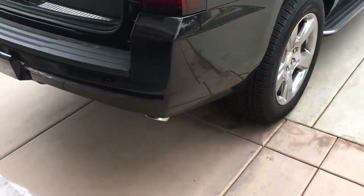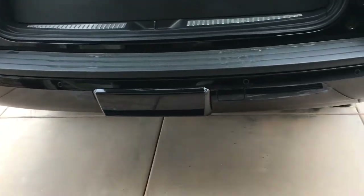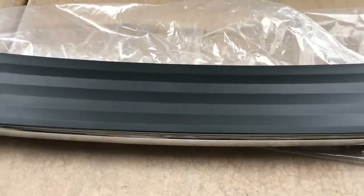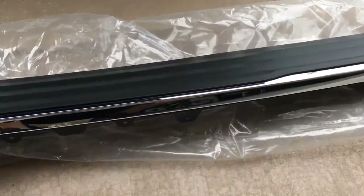Hey guys, so today we're going to tackle the rear chrome trim bumper installation for the 2015 to 2017 Tahoe LT, because the LTZ comes with this.